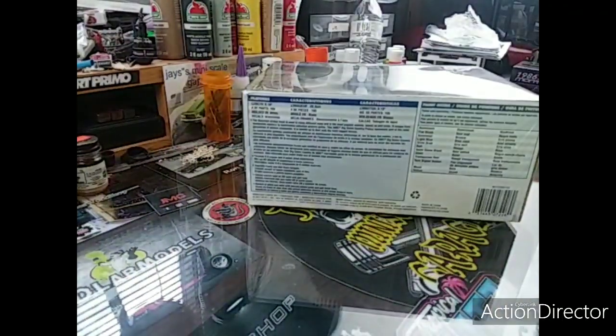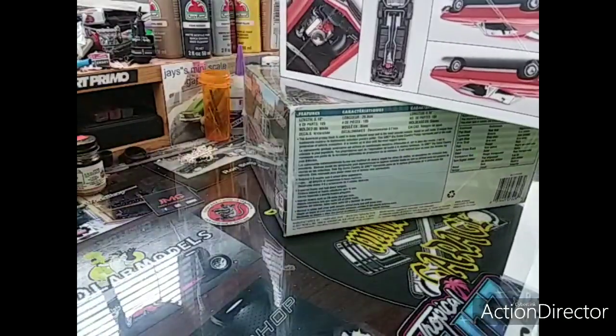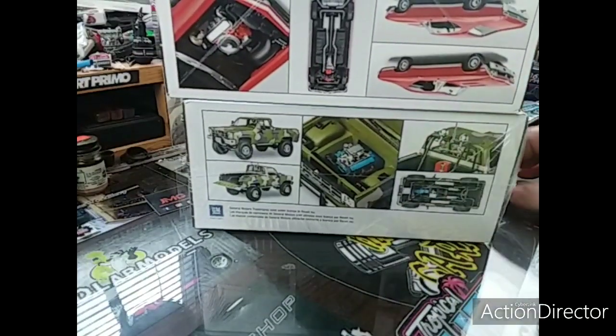Like I say, I'm gonna put these two together — this Chevelle and the truck — and see what kind of monster I can come up with.